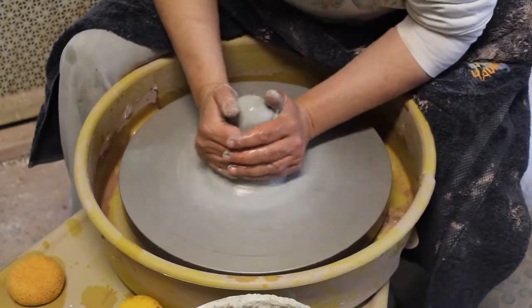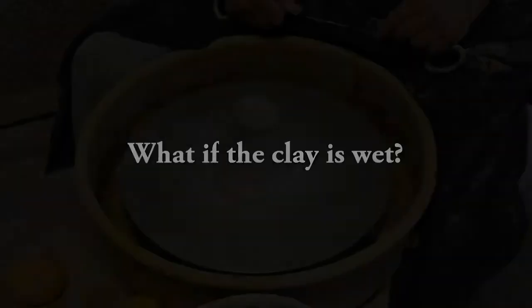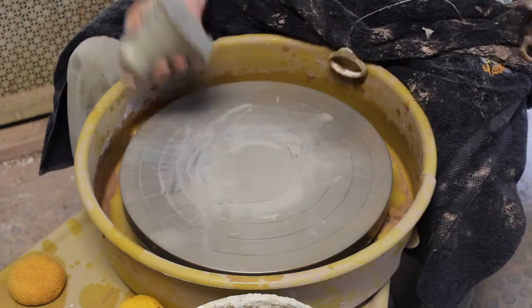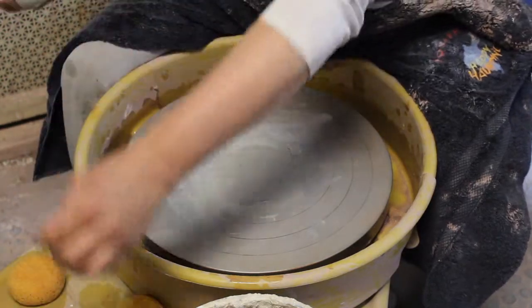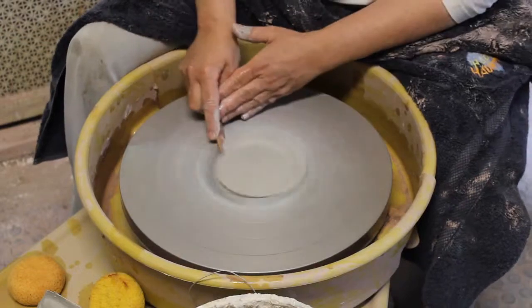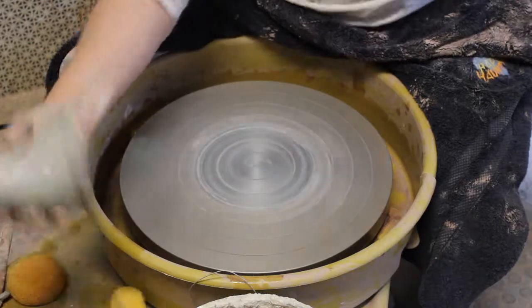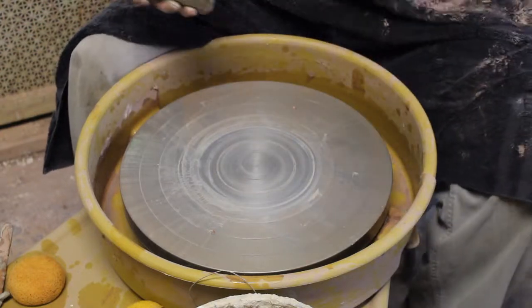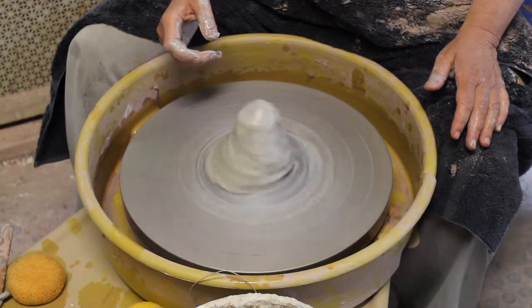The third scenario is when your wheel head is wet and your clay is wet. Now you really have to clean up the wheel head — just clean that off. Take your piece of clay and dry the bottom off on your towel, make sure it's dry, slam it down, and you should be ready to go again.